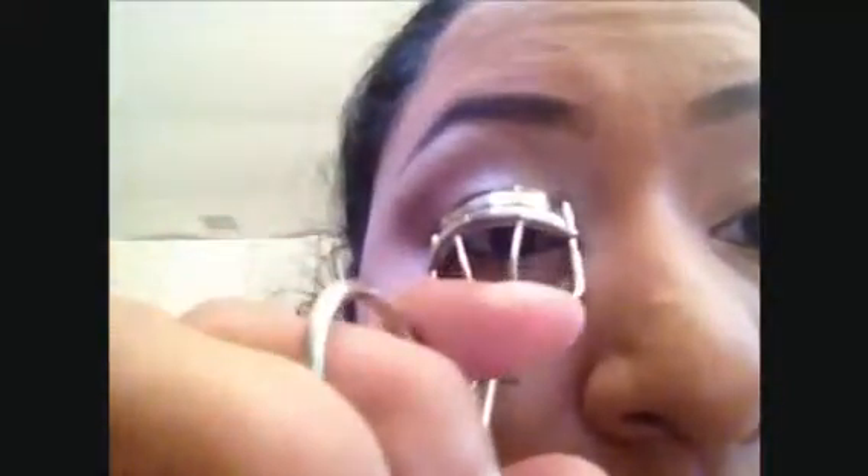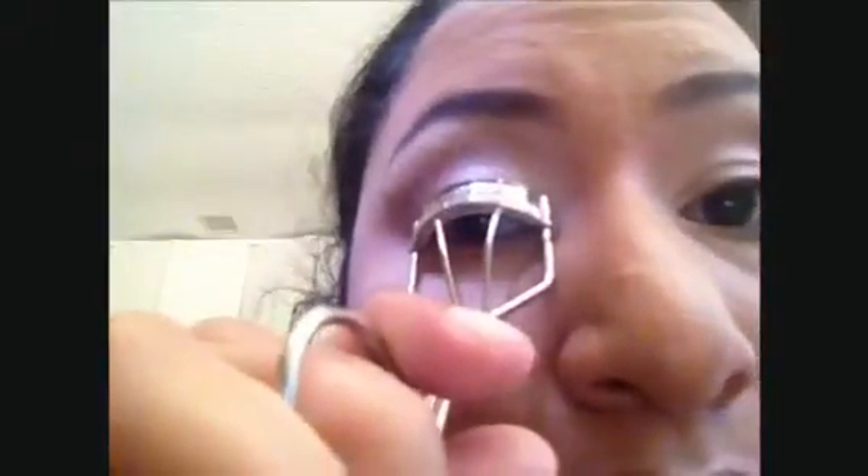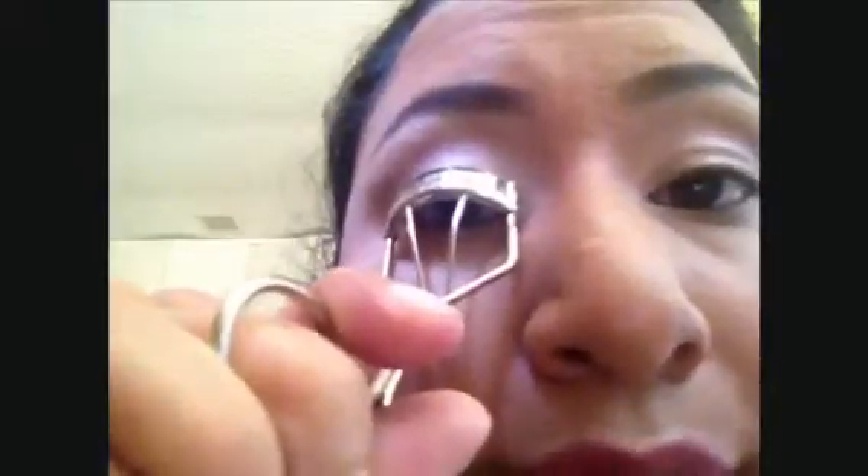The first thing I'm going to do is curl my lashes. I'll hold it for just a couple of seconds, then move to the other side. Make sure you actually get your lashes in there because sometimes you can miss. I also like to spread them out a little after, because the eyelash curler can bunch them up.